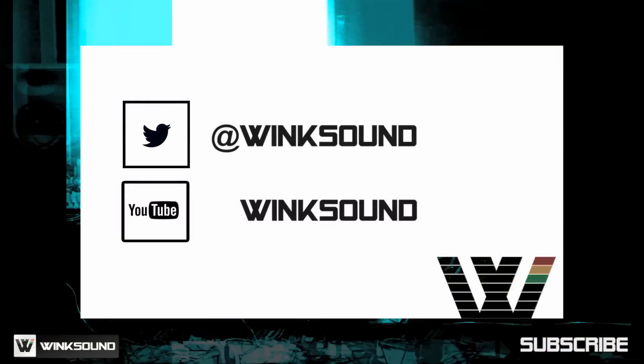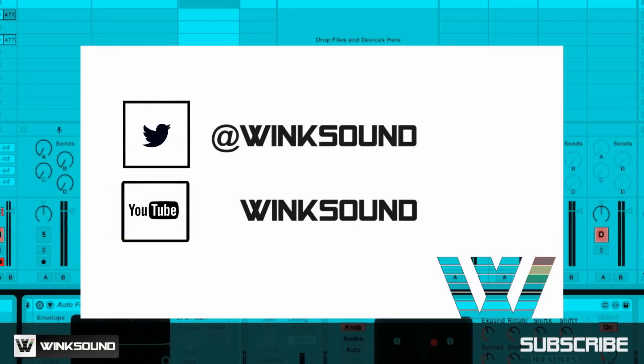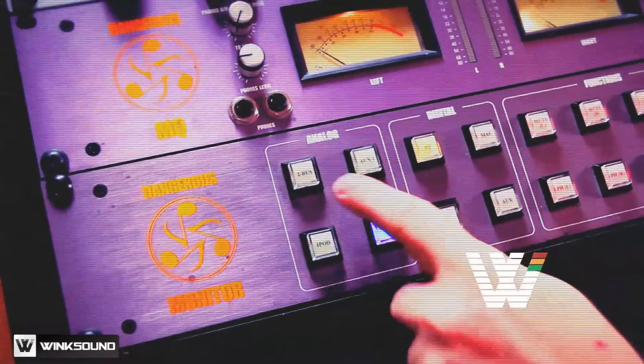Join the conversation by following WinxSound on Twitter and YouTube to keep up with everything you need to know about music and audio technology.